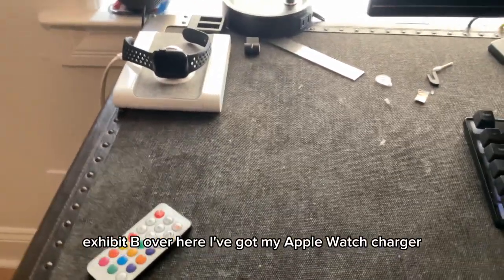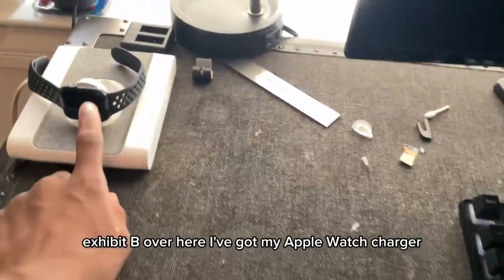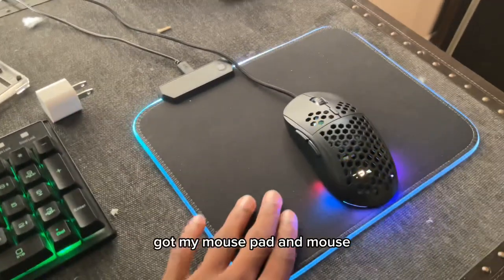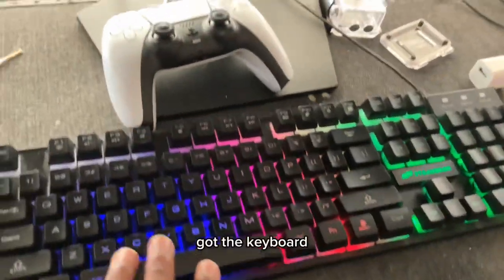Exhibit B — over here I've got my Apple Watch charger, I've got my monitor, I've got my mousepad and mouse, and I've got the keyboard.